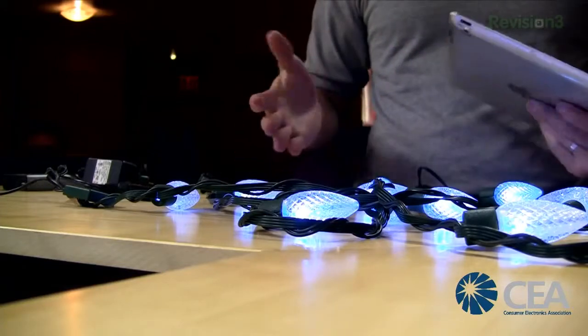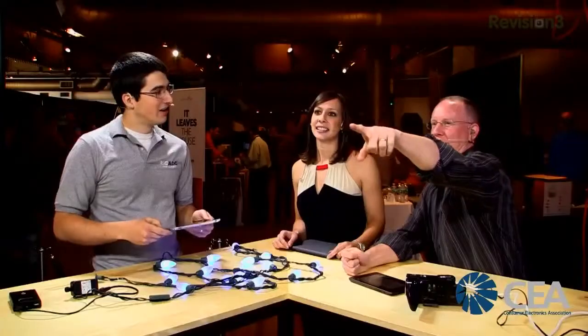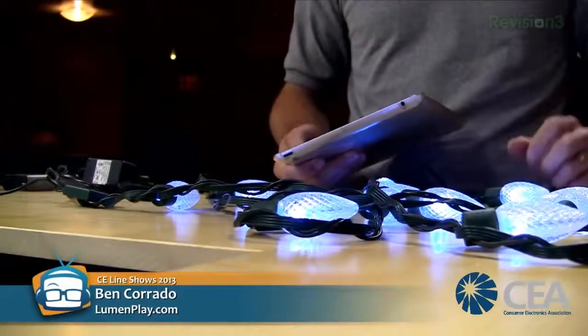Great for tailgating, deck and patio events, and weddings — if you want the lights to match the bridesmaid dresses, just select the color on the color wheel. They're also very energy efficient: running a comparable incandescent strand for a year would cost $120, whereas these cost just $7 a year to run. They pay for themselves in the first year. They're also waterproof.